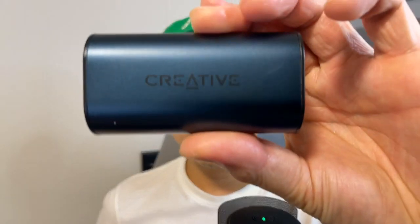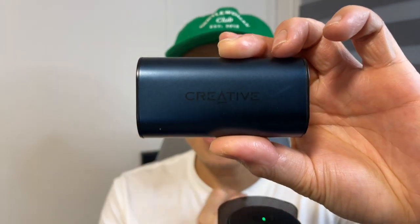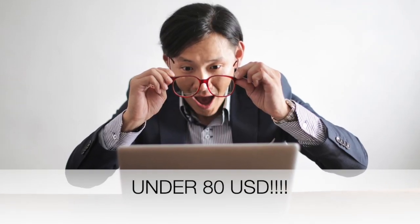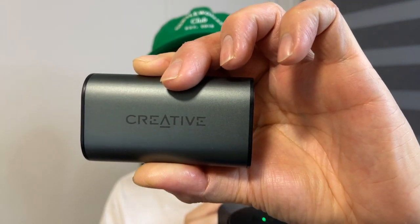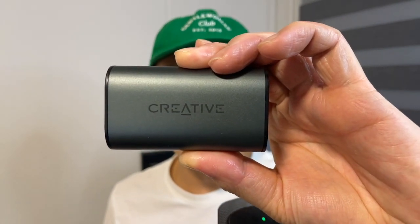What happens if you actually take the best-selling wireless earbuds from Creative — the Outlander Air version 2 — and level it up with features which literally check all the boxes, and still keep it under $80? Well, you get the all-new Outlander Air V3 ANR wireless earbuds. So grab your drinks, grab your snacks, let's get in there. The Creative Outlander V3 was released back in June 2021.